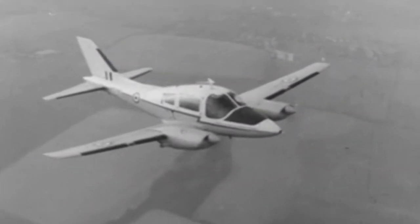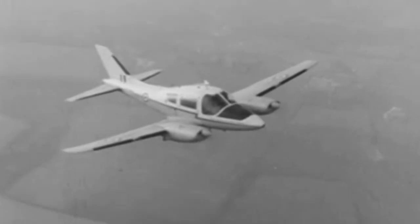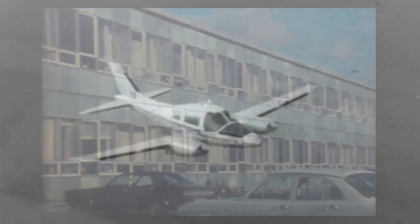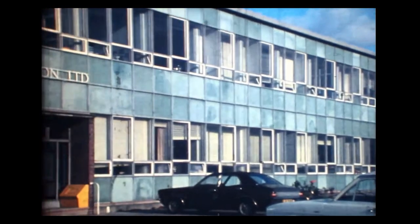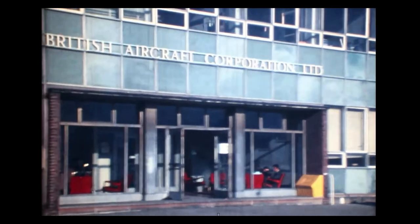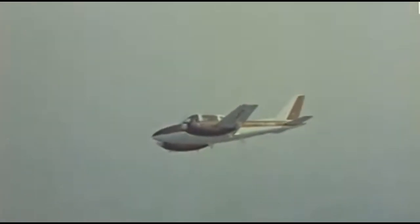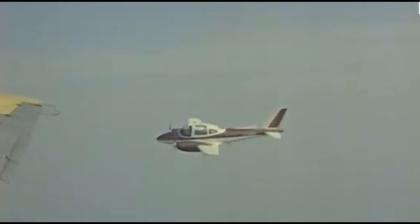The Beagle 206 Bassett was a British two-engine communications aircraft built in the 1960s. After the amalgamation of many manufacturers into the British Aircraft Corporation in 1960, the project was taken to Beagle Aircraft Limited in West Sussex, southern England. The prototype featured all-metal construction and two piston engines with room for five people, and flew for the first time in 1961.